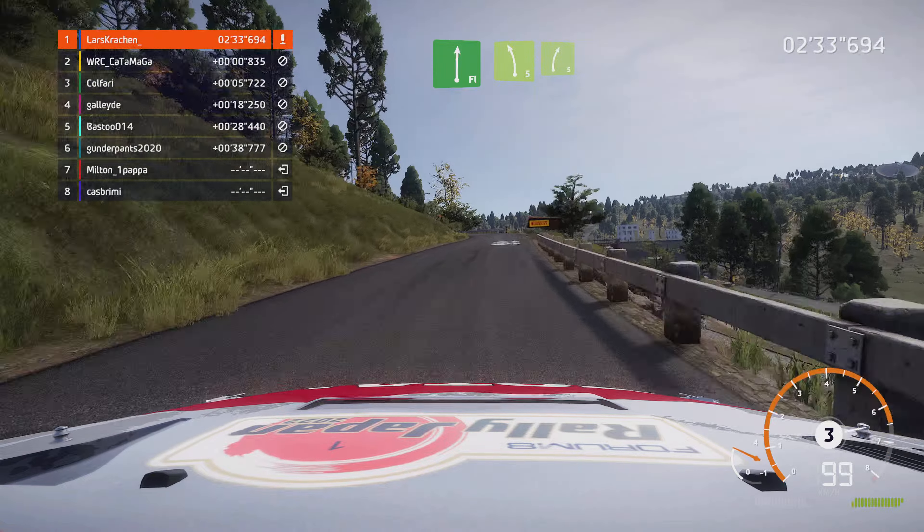Und Achtung, Haarnadel links schneiden, 60. Rechts 5 macht zu, 3 und links 6 für Achtung, scharfe rechts breiter. In links 6 mittig halten, über Brücke 60.